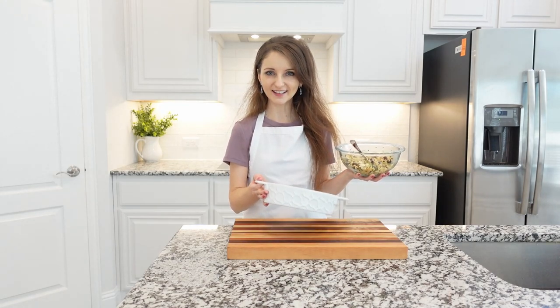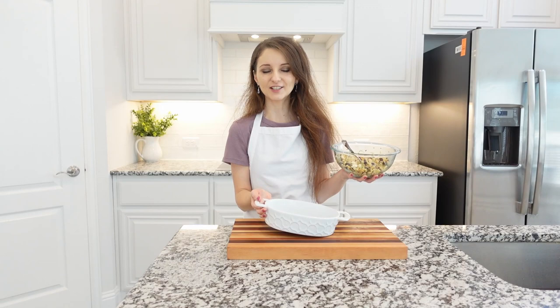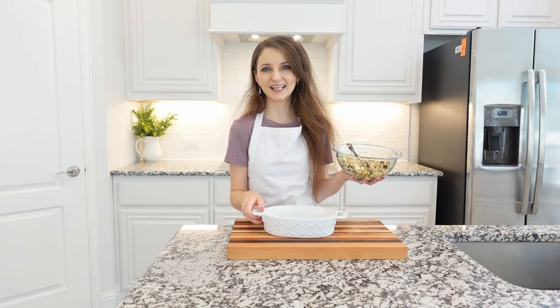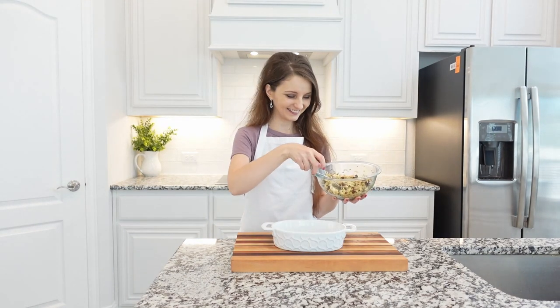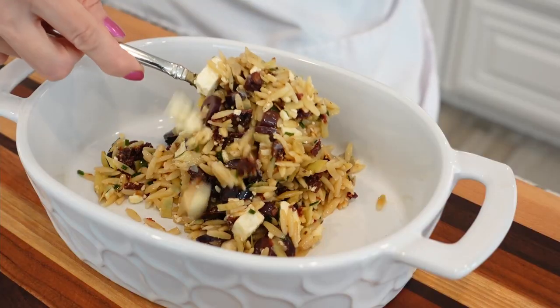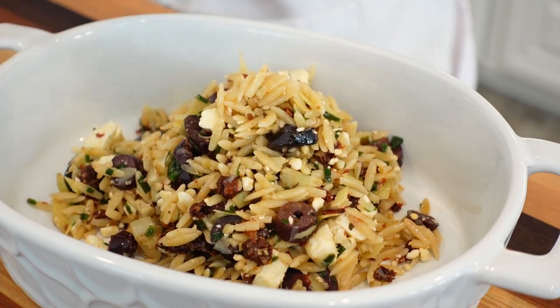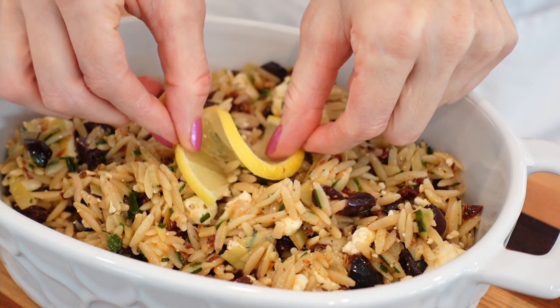At this point the pasta is ready to be served. You can serve it as is, but what I like to do is transfer the pasta into a beautiful serving dish — or what I'm using here is just a plain baking dish — to make all the flavors pop. You can make this orzo pasta recipe up to a day in advance, but save the fresh basil and lemon juice to add at the last minute.